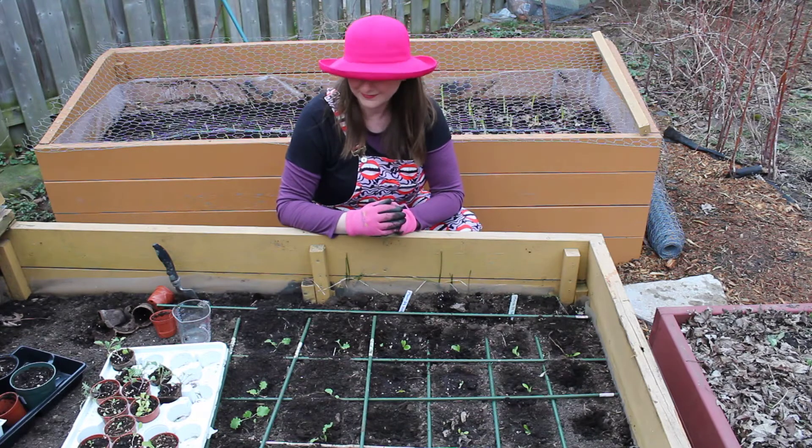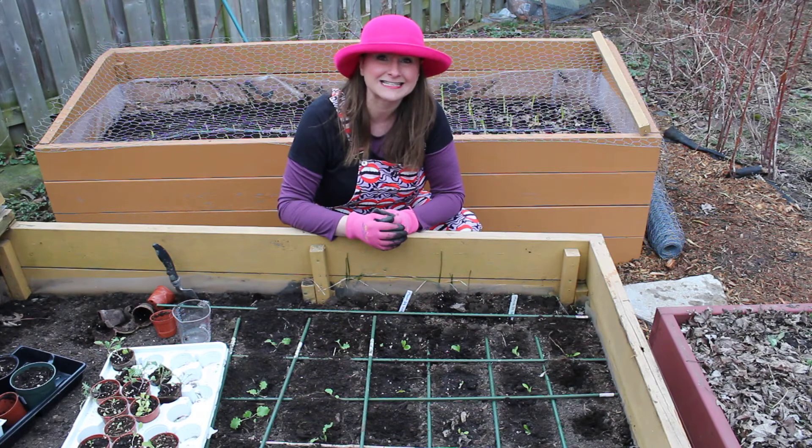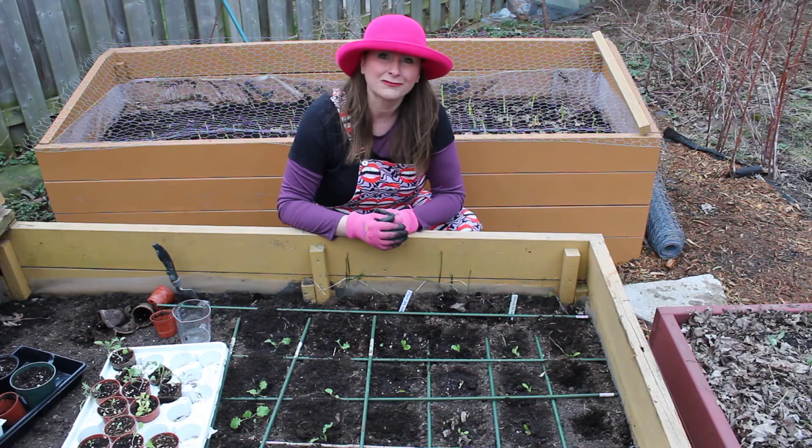That's all I wanted to show you about planting lettuce and kale seedlings today. Thank you for watching.